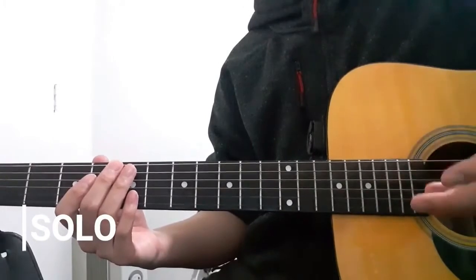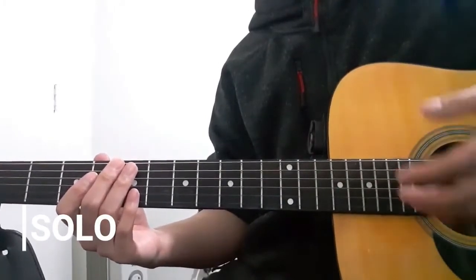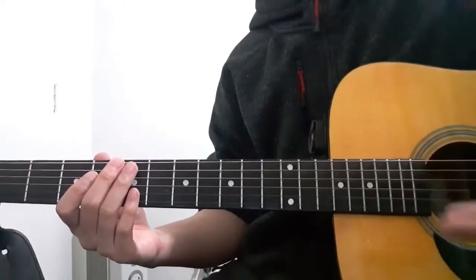When it comes to the rhythm part of the solo section of this song, I'm going to demonstrate it to you guys first. Allow me to demonstrate it for you.